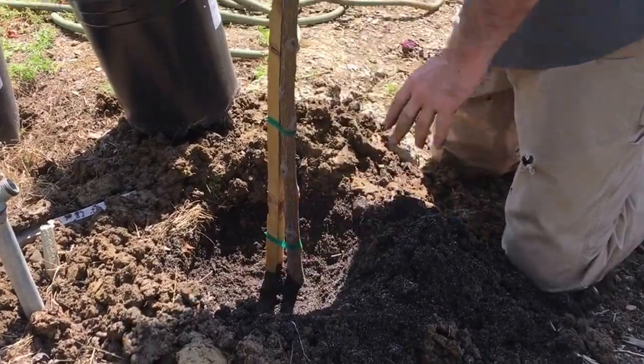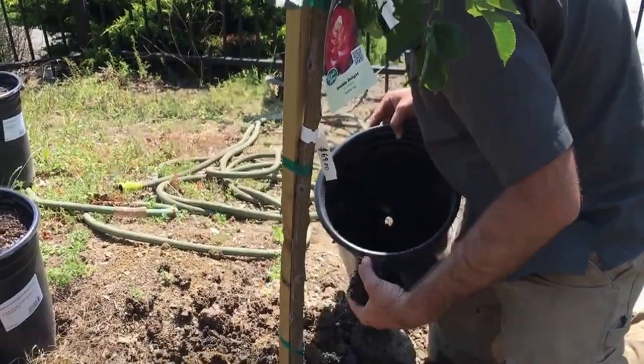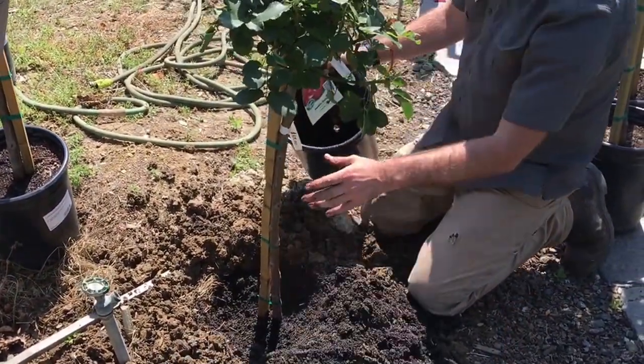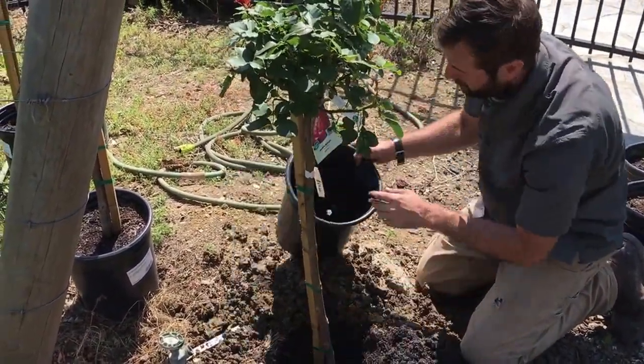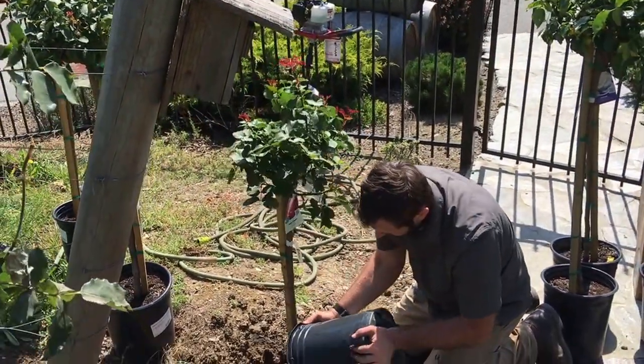He might cut the stake that's already on the rose if it's not in the right spot. We're going to cut it anyway later and level it out and hammer it down so it's exactly straight with the vine row. And there you have it — a fine job.